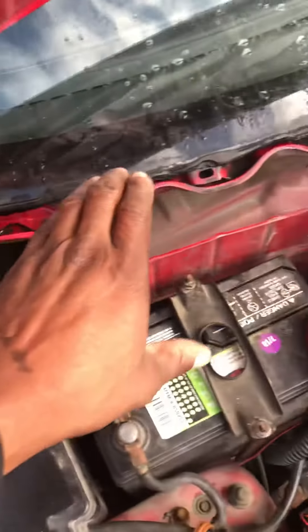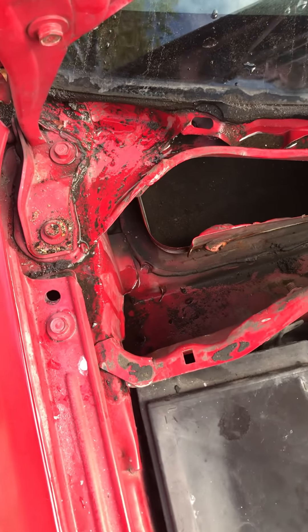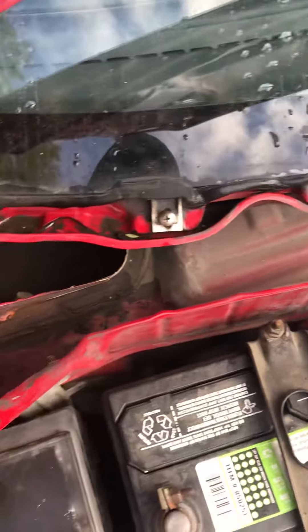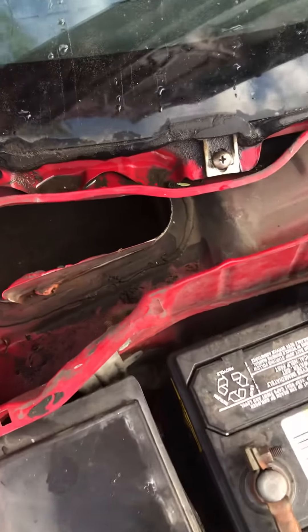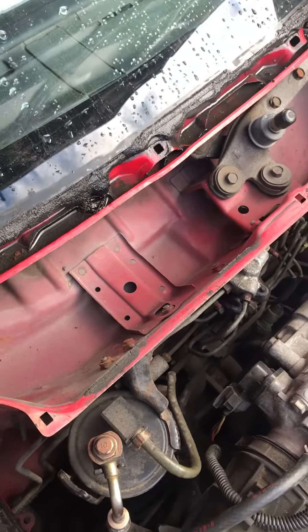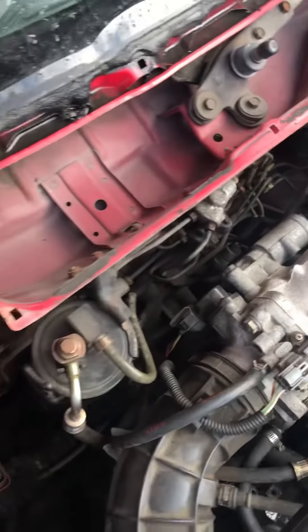I had already taken off the windshield cowl that runs along here. This area is where the water naturally falls and puddles, and it kind of wraps its way around and drops inside here. There's a channel that runs along the side of the car and comes out roughly around this area. If it's all caked up with leaves, branches, and dirt, the water has nowhere to go and then finds its way through here and straight into this puddle area.